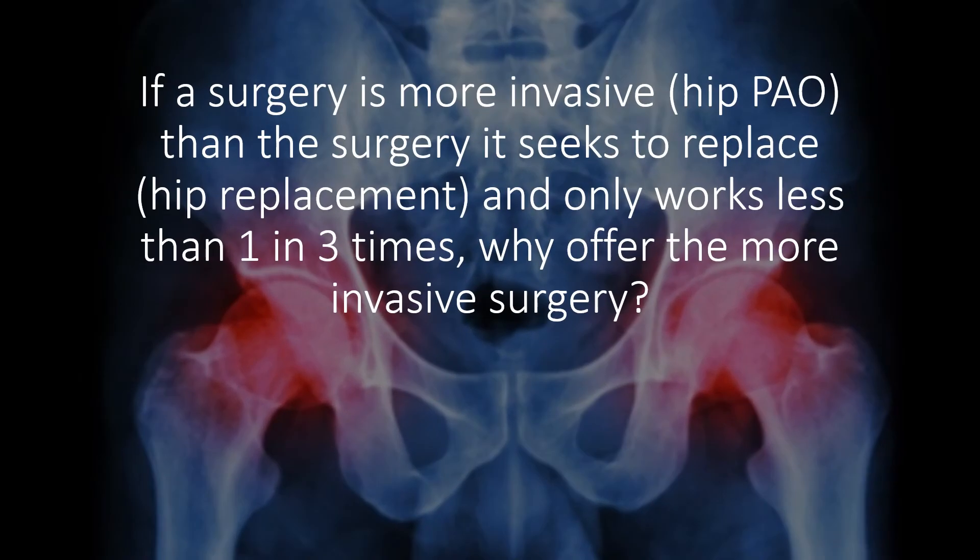Which raises a very important concept. If the surgery that you're planning on performing is more invasive — i.e., hip PAO surgery — than the surgery you're trying to replace — i.e., a hip replacement surgery — why the heck are we doing this procedure?